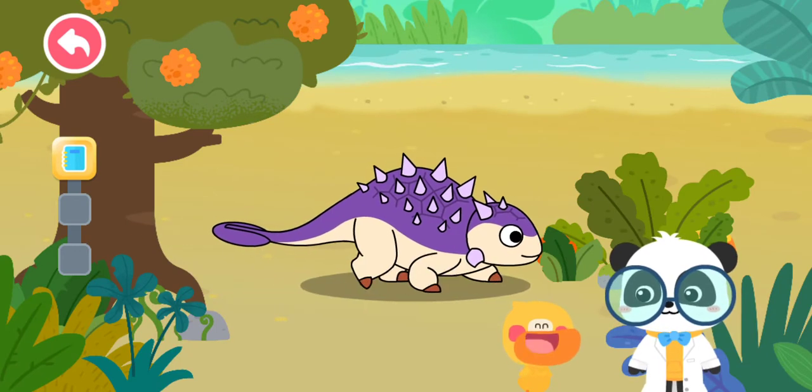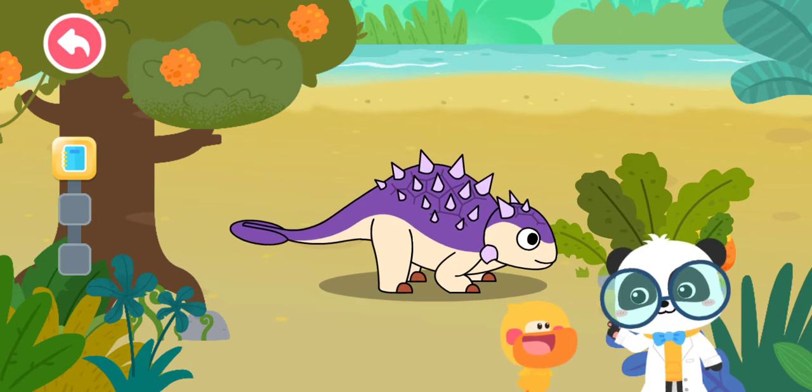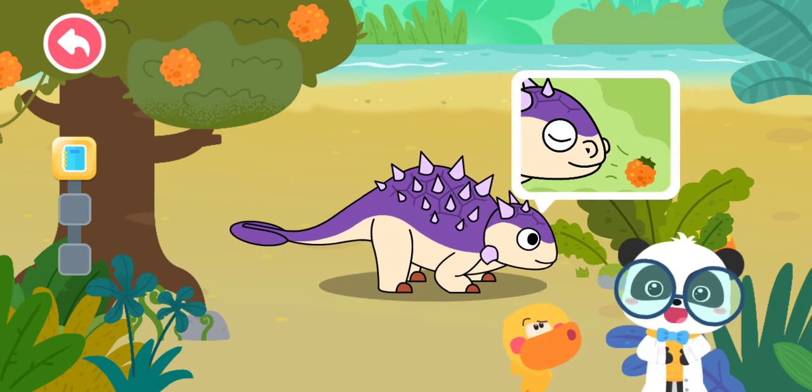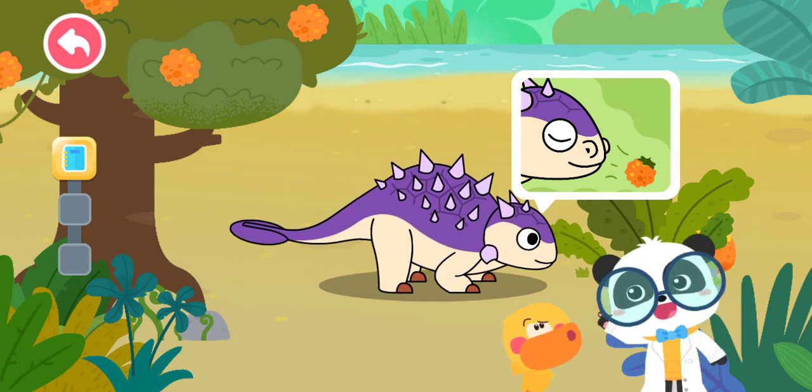It must be a carnivore. That's not correct — Euoplocephalus is an herbivorous dinosaur. Euoplocephalus has a sensitive nose. It can smell and find hidden fruits. Let's check it out!